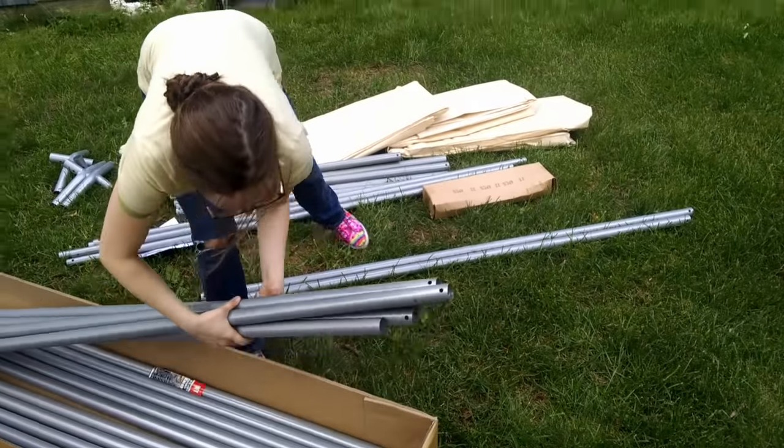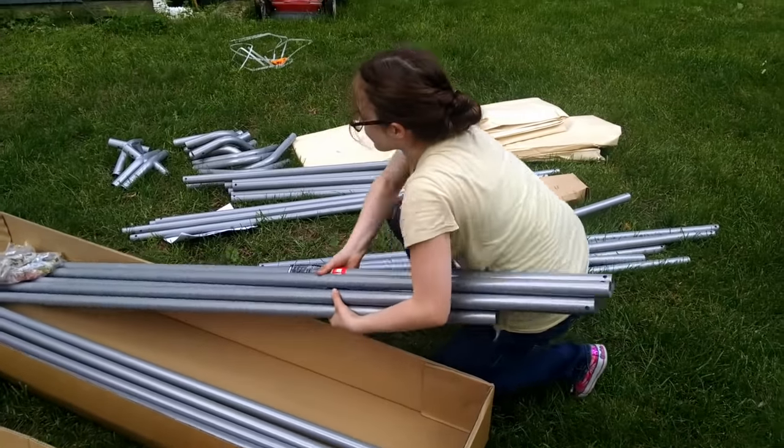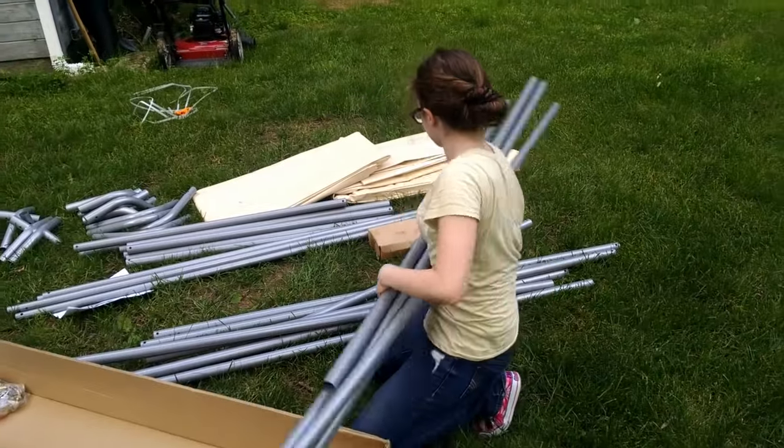It's always a good idea to first count all your parts to make sure you have everything. I've already done that and now I'm going to put together the metal frame so that I can take measurements for my reinforcements.